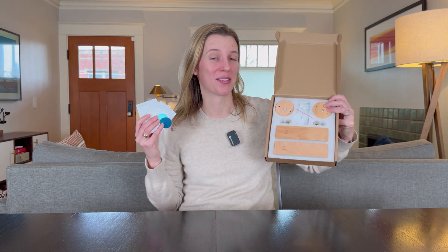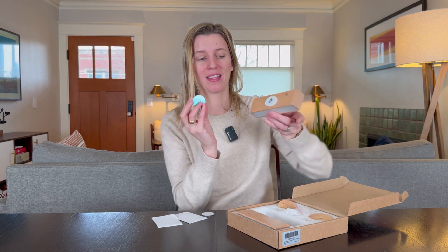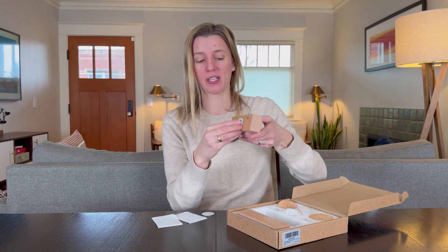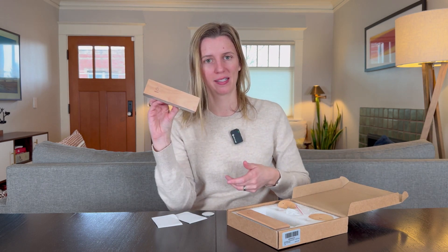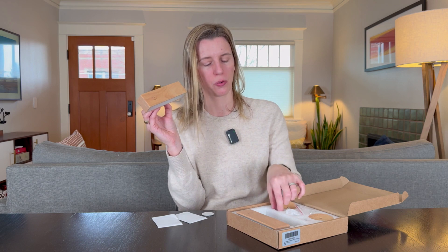When you open it up this is what you get, and there are actually three different ways to install these on your wall. The first one is using these magnetic circles that have command tape on the bottom. You'll just stick this on the wall and then the light will go directly onto it — it just connects like a magnet. That option is best if you really know exactly where you want it and don't need as much adjustability as you get with the ball.